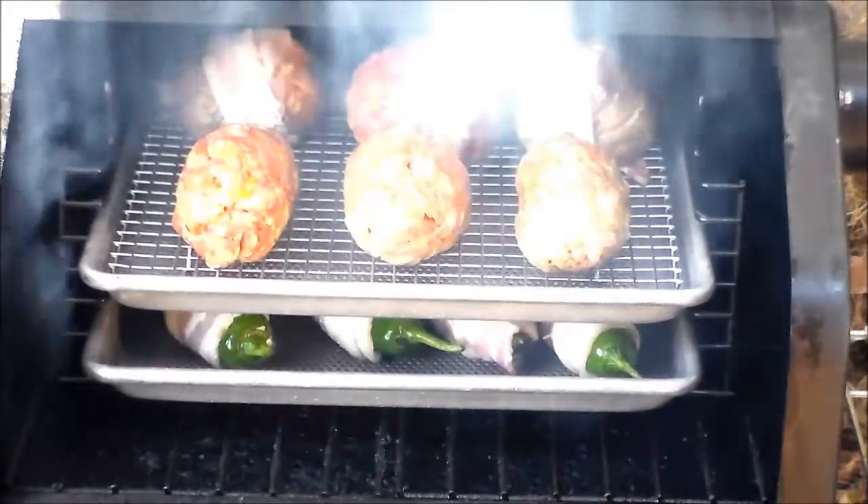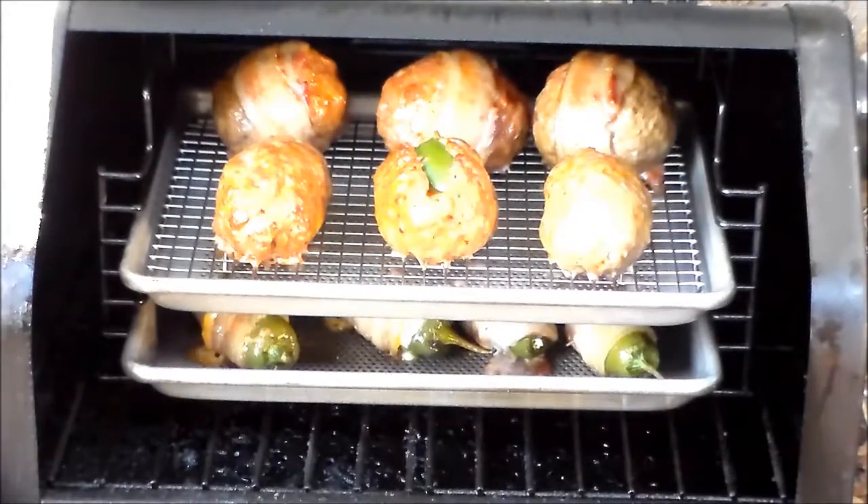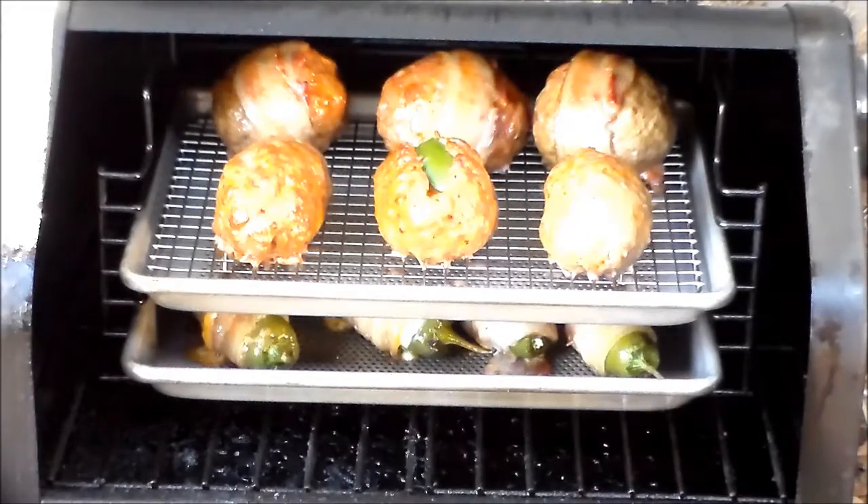We're looking good — look at that. You should smell this. 30 minutes in and looking real good. We'll give it another 30 and check it out.